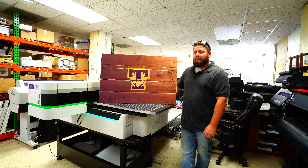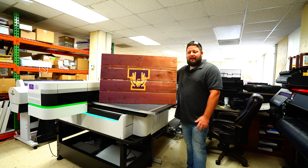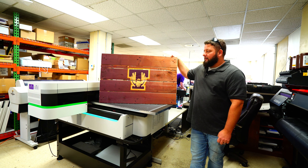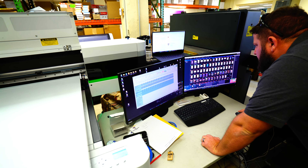We've printed a couple of pallets for different people. This is one I did just to kind of showcase what it'll do — I just threw the design on it, went through IQ, and printed it, real simple.